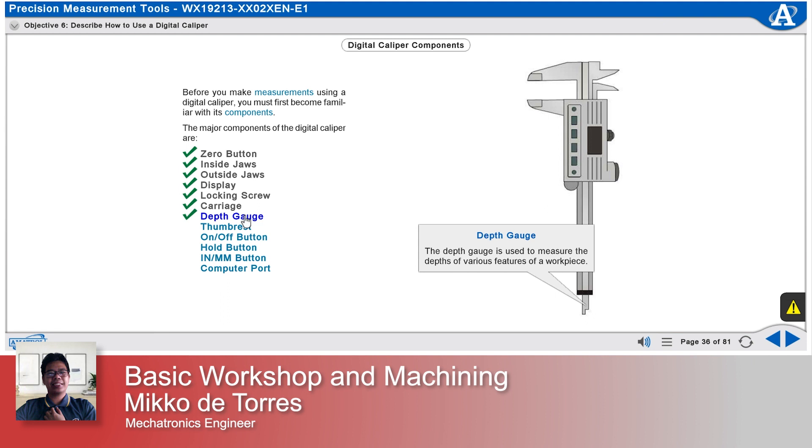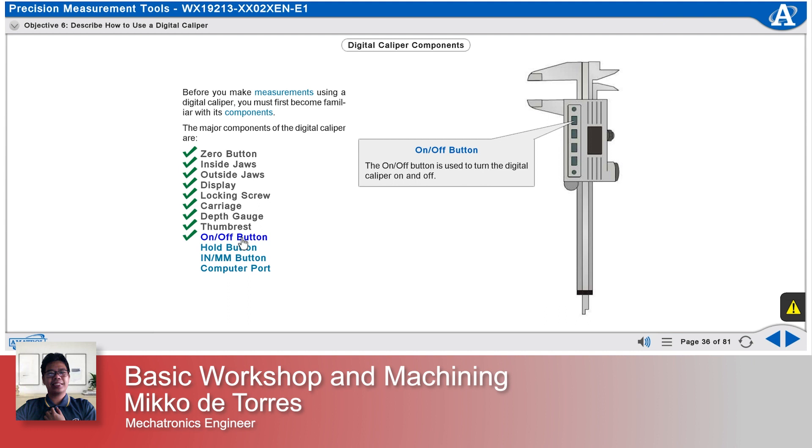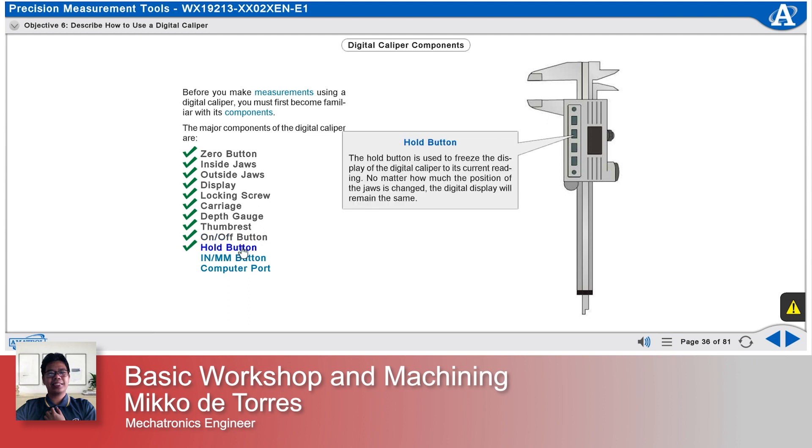The depth gauge is used to measure the depths of various features of a workpiece. Place your thumb on the thumb rest to push the carriage in and out along the rule. The on-off button is used to turn the digital caliper on and off. The hold button freezes the display to its current reading — no matter how much the position of the jaws is changed, the digital display will remain the same.